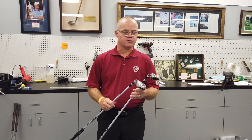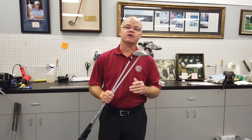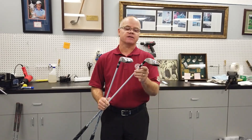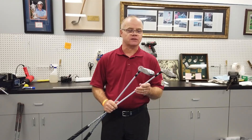This week our students here at the College of Golf had the opportunity to build their own hybrid club basically from scratch. What we do is we order the head, the ferrule, the shaft, and the grip, and the students learn how to actually put those together.